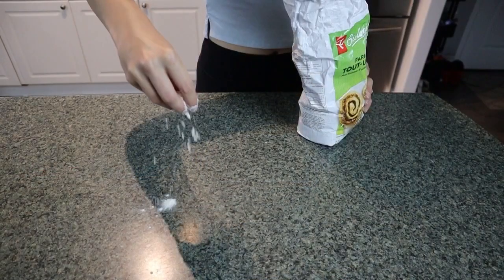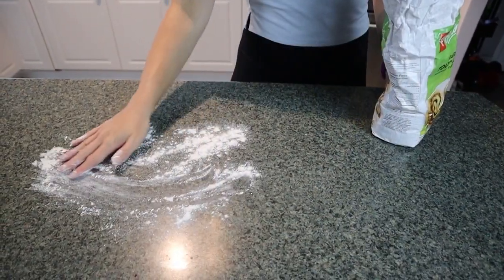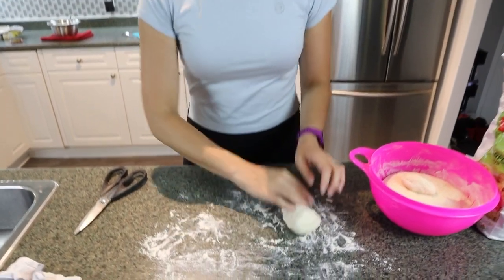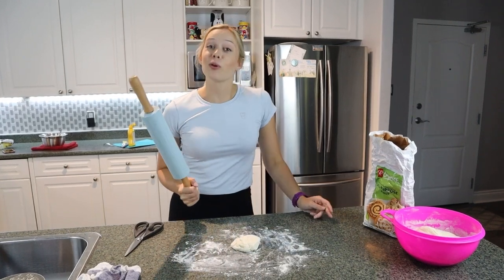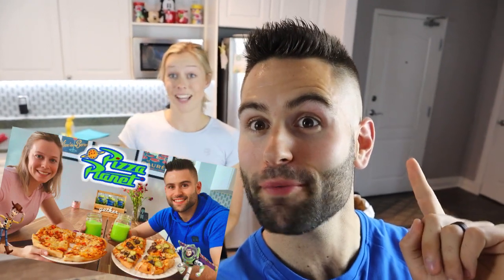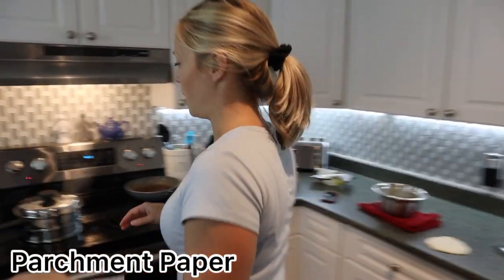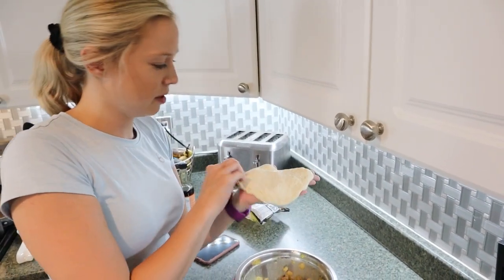If you've followed our videos before, you'll know we never owned a rolling pin and used water bottles instead. We've made Mickey pretzels, Pizza Planet pizzas, and a bunch of recipes without one — all linked down below. We put parchment paper inside our steamer because we're going to steam the pods and don't want them to get wet. Now it's time to make the pods — we have a little piece of dough.